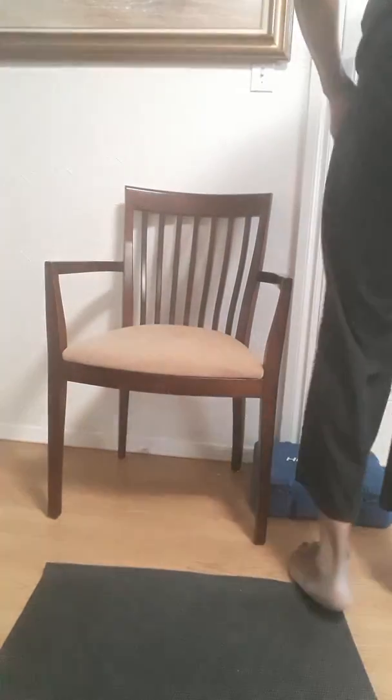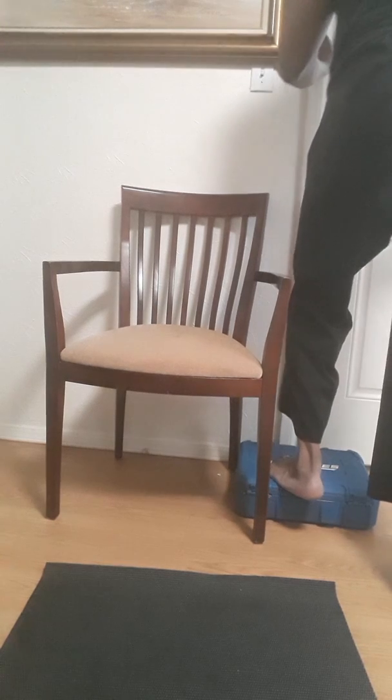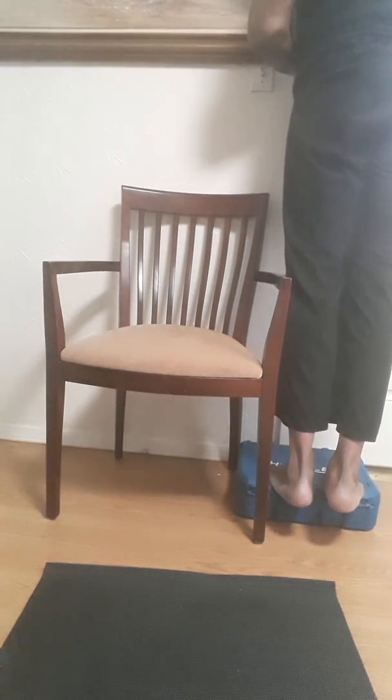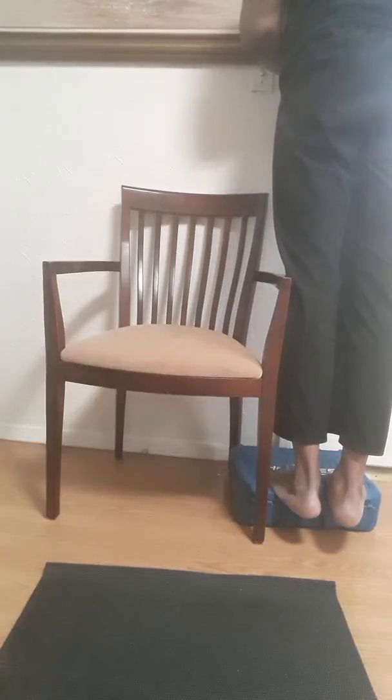Last but not least, if you have a step or stairs at home, step up onto the stair and drop your heels down off the edge, stretching out the Achilles tendon and the calf.